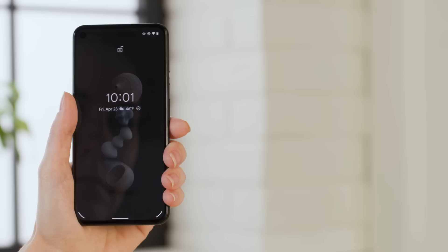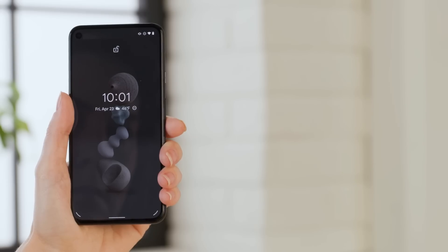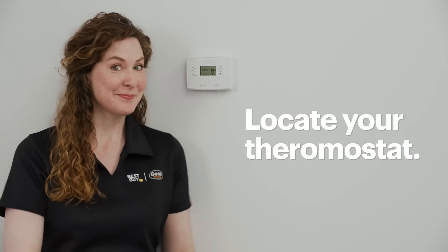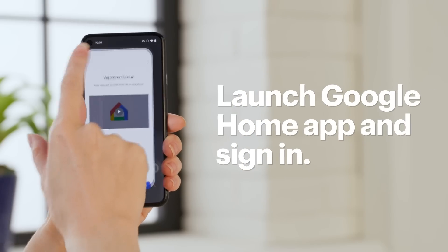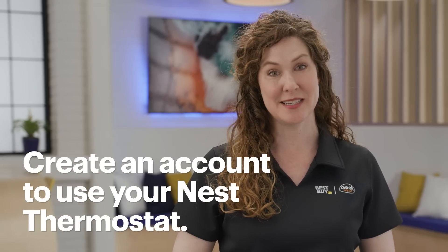Alright, here we go. I'll be using a Google Pixel to install the thermostat — the steps might be a little different depending on your device. First, locate your existing thermostat. Launch the Google Home app and sign in with your existing Google account. If you don't have one, you will need to create one to use your Nest thermostat.